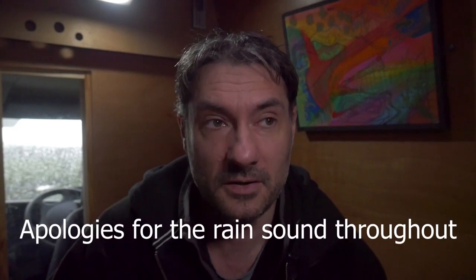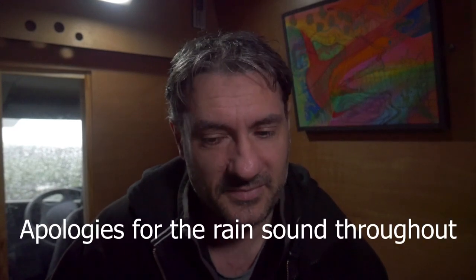Hello, my YouTube lovelies, and welcome to episode 12 in my build series. Here comes the rain. So, this episode, I want to just look at the installing of the walls.